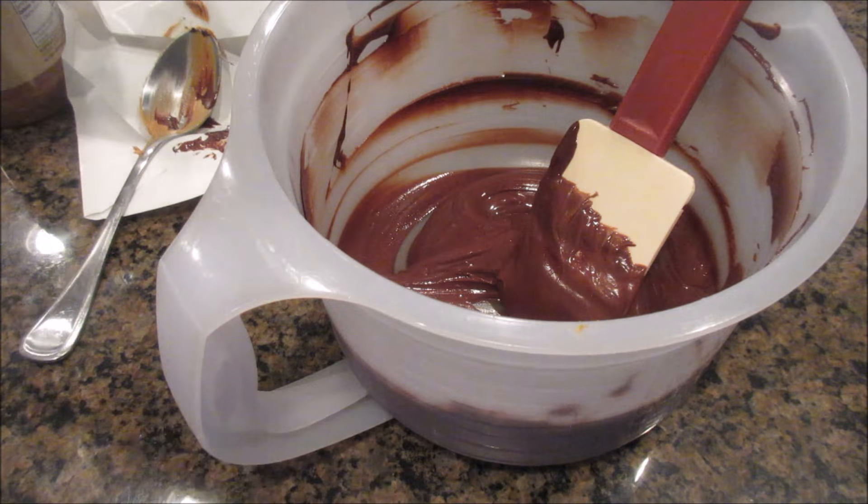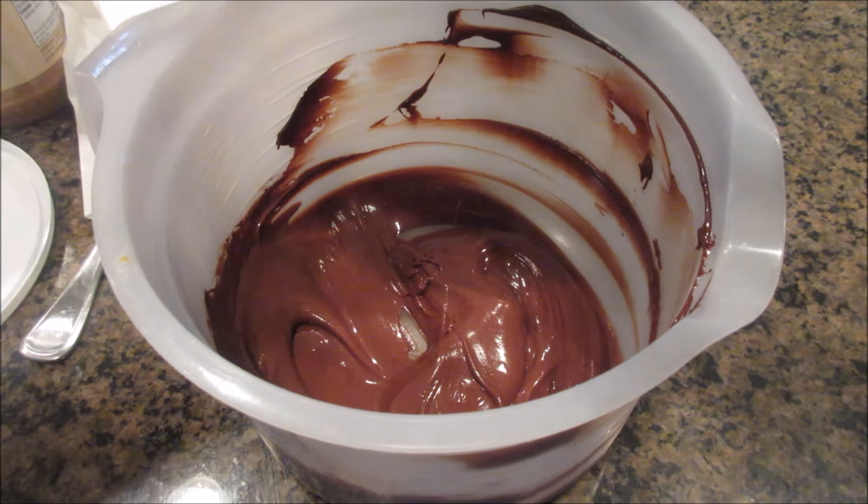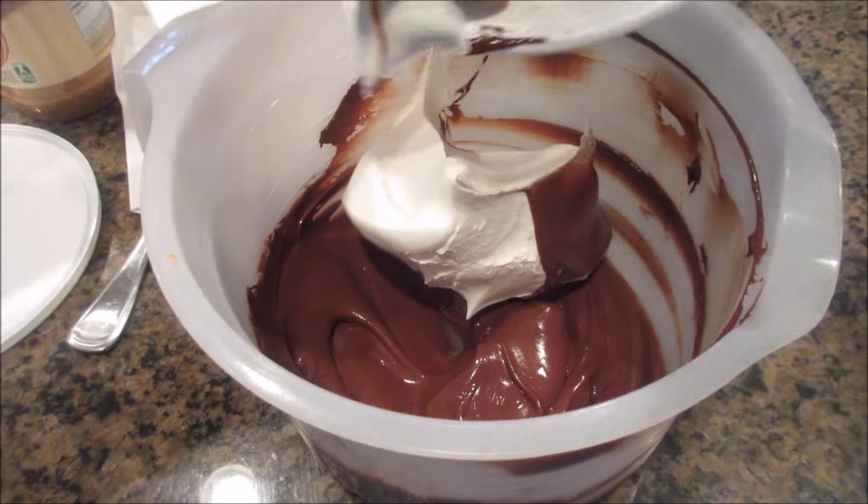Now it's all mixed together, so you're just going to take your whip topping and put it in. You know, on the inside of your Cool Whip — even the store brand — they have desserts on here: candy crunch, pudding pie, easy layer dessert. Even the Walmart and Kroger brands do that. The entire tub of Cool Whip goes right in.